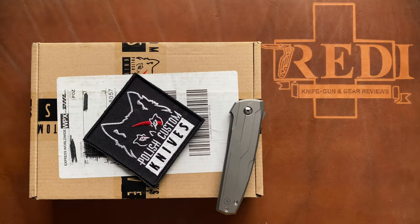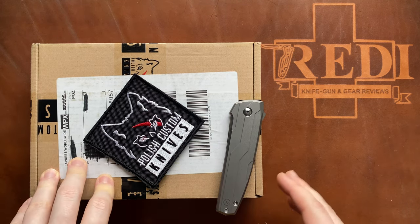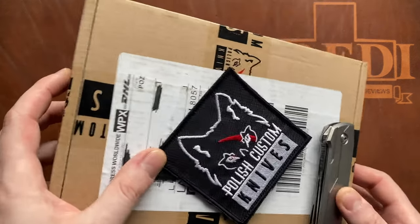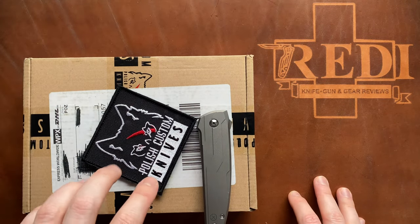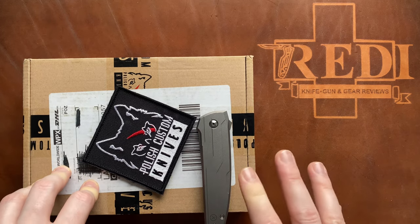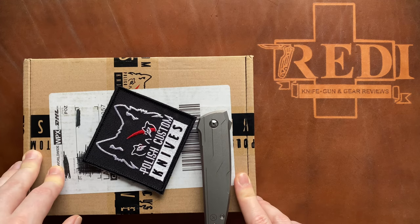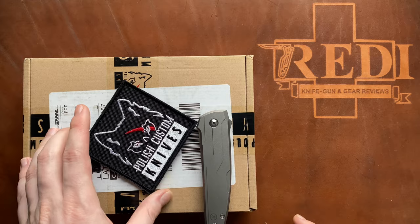Hi, this is Teddy from Switzerland. Today we have another custom knife unboxing, and this time I'm really proud of myself because this package arrived on Monday, which is now six days ago, and I managed to keep it all sealed and didn't peek into it to do the unboxing here live on the channel. I couldn't do it before — I just hadn't the time, and because I record in daylight, I only get a couple of hours each day to do videos since it's winter and gets dark very early.